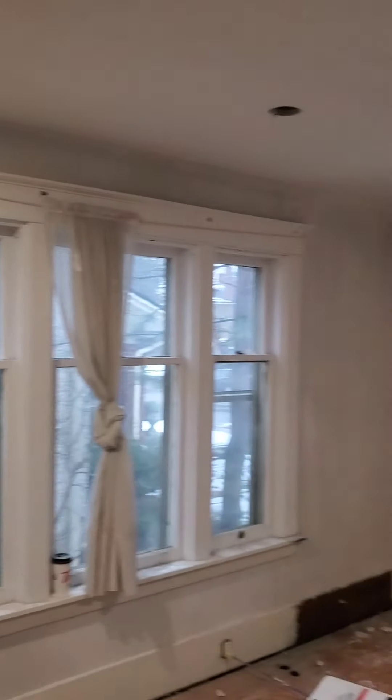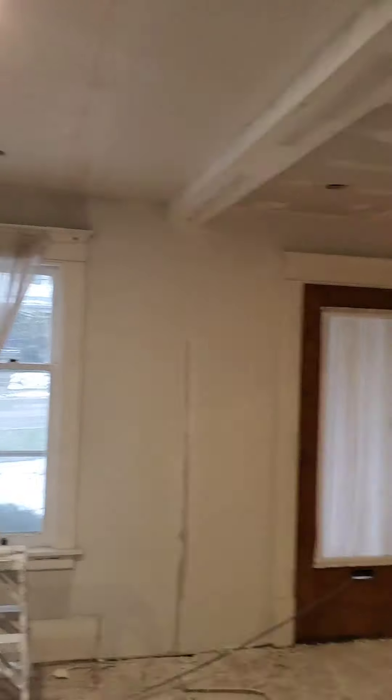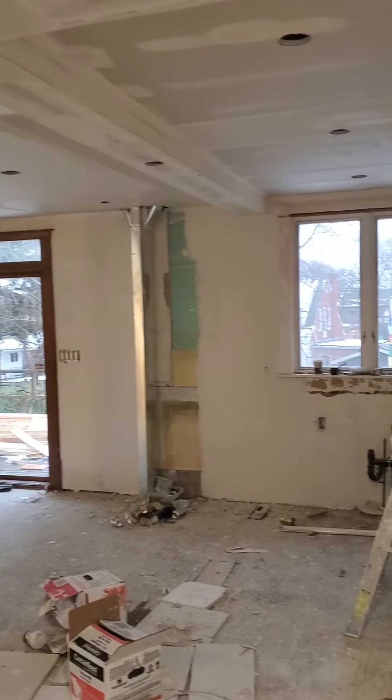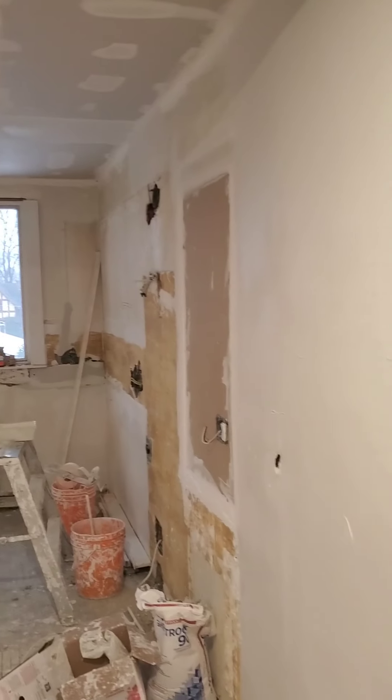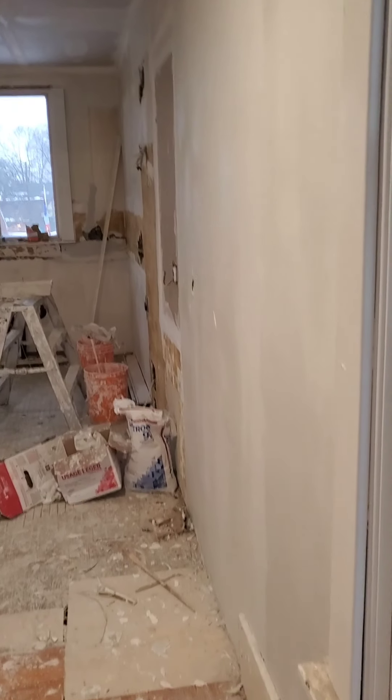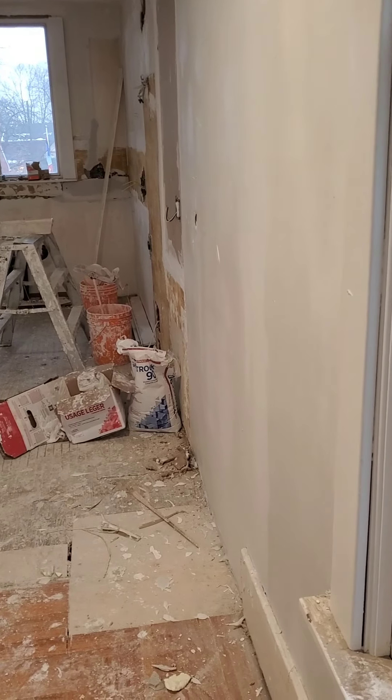We've gotten the first flat coat on basically everything. These I don't flat coat with the 90, because I can easily coat them with the regular mud — it will dry overnight and it's easier to sand that way. Oh, I got to hit this wall, I didn't first coat that wall. Good thing I do these videos because I notice stuff like that.